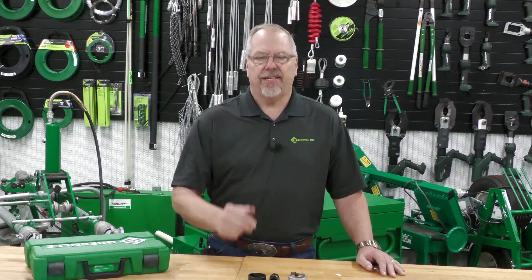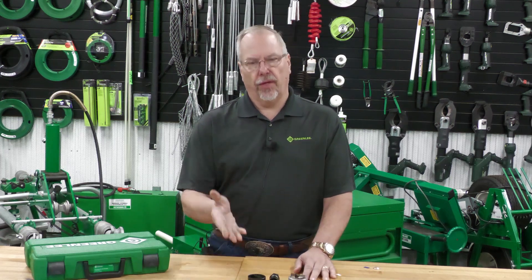Welcome back. Brian Kester from the Greenlead Training Center here in Rockford, Illinois. Today's Electrical Shorts is: what is the new punches and dies in the Greenlead platform?